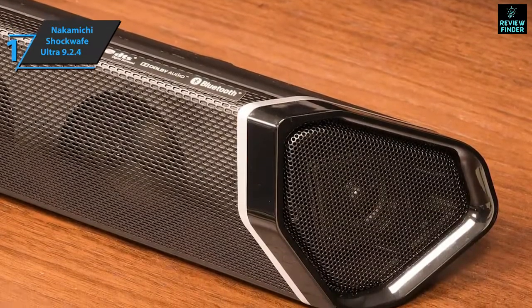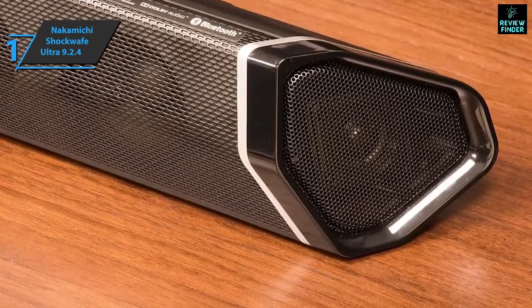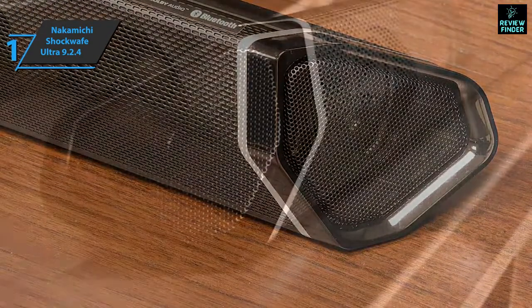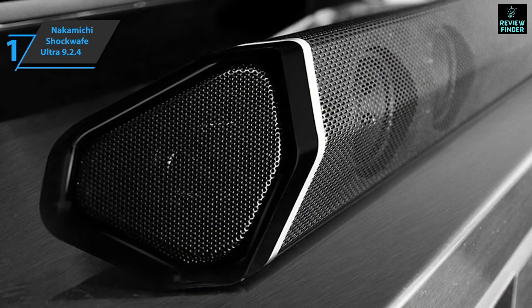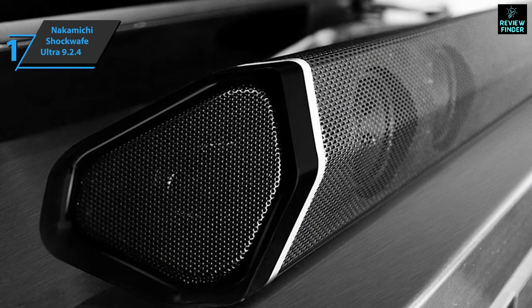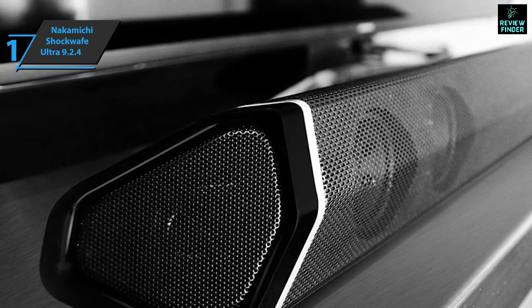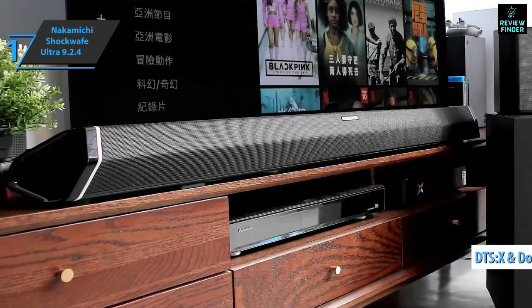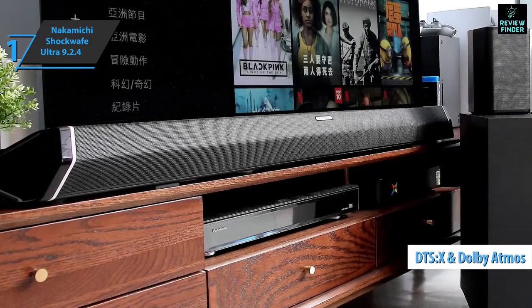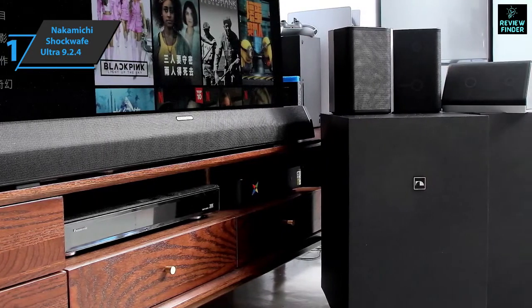It's almost a full surround sound system — all that's really missing are the rear speakers. The downside is that the subwoofers are wireless, while the surround speakers are wired and must be connected to the subwoofers. Since almost nothing is mastered in 9.2.4, Nakamichi uses artificial intelligence to pre-sample its audio source and use all the speakers in the system. This model has all the benefits, including support for DTS:X and Dolby Atmos codecs for surround sound, a matching remote control with equalizer and volume controls, as well as a bold design.